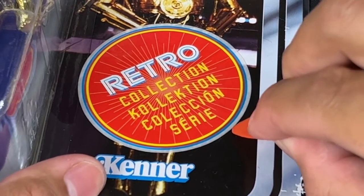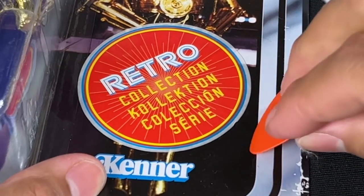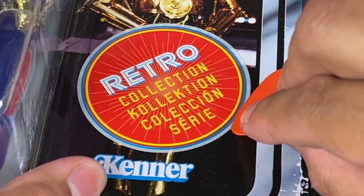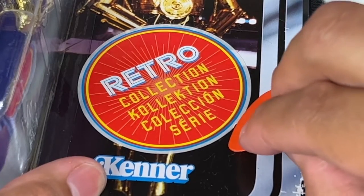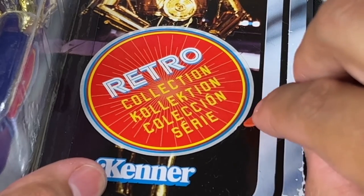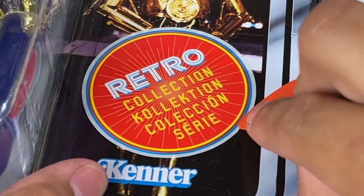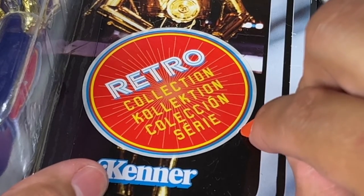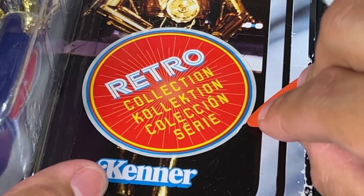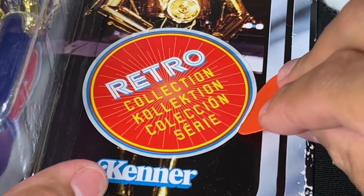It's been about a minute or two, and I'm going to start using the guitar pick to see if I can pry up any of the edges. You want to go very slow — anything you can do to slow down, I recommend it. Do not get antsy or get ahead of yourself, because there is a chance you can ruin this, and it's a very expensive retro collection. I think they range from $60 to $80 a set, so you really do not want to ruin it.